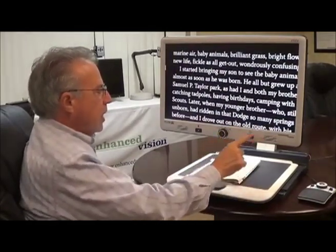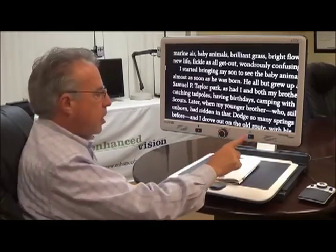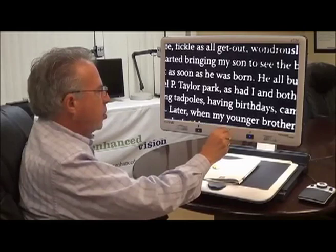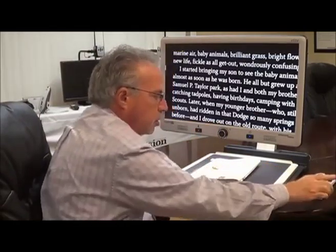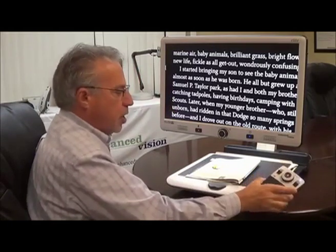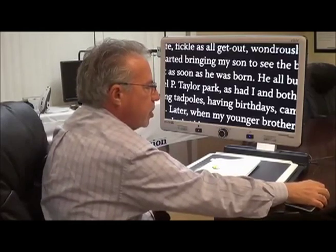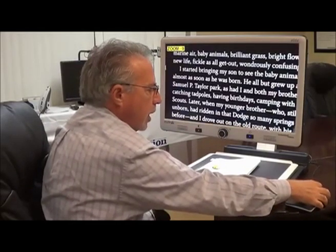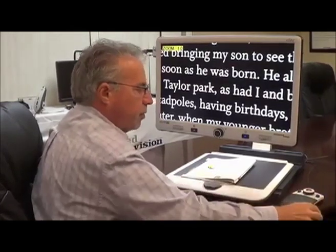As you notice, there's an easily accessible control panel that only has three controls: on-off, magnification, and mode. You can also duplicate those same adjustments with the controller, which is included. So, for example, if I wish to change the magnification, I can just rotate that wheel to whatever size magnification I require.